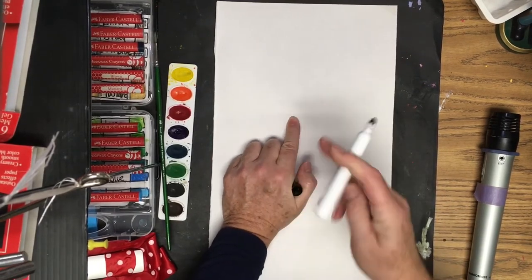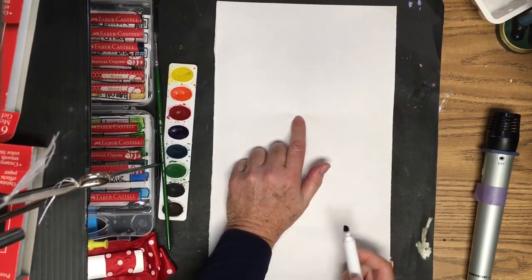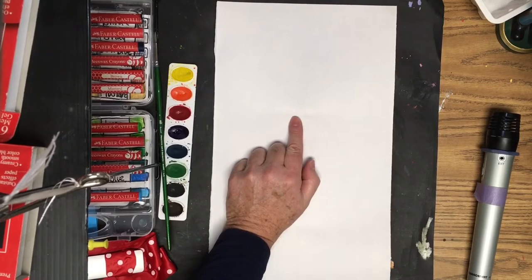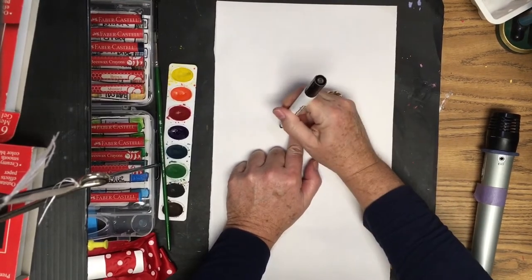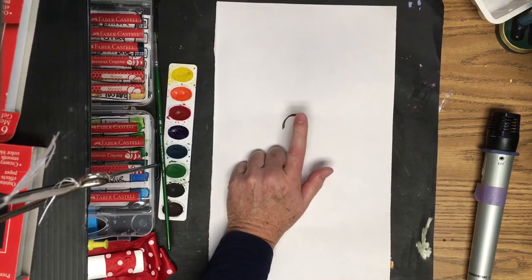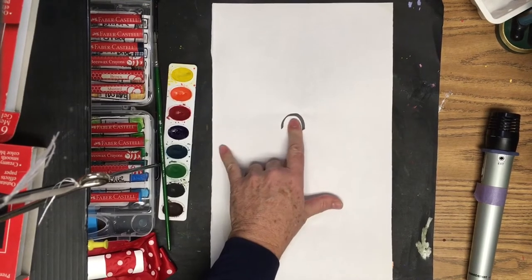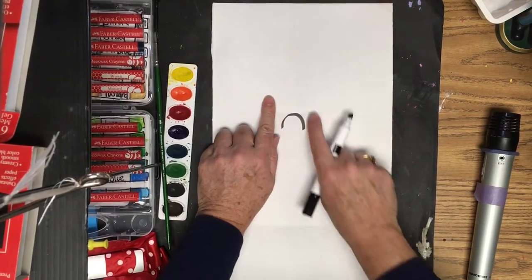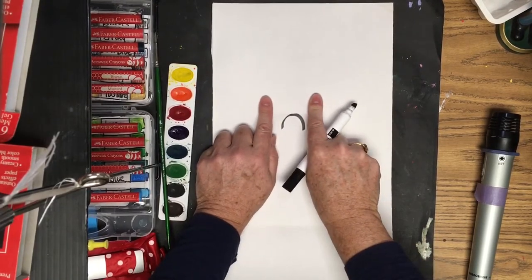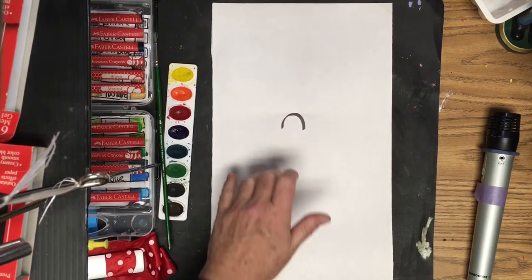Take your marker with the cap on the back, place your finger right on that fold, and draw around your finger in an N shape. Above that, estimate where you want your eyes to be — this bump at the bottom is going to be the nose.